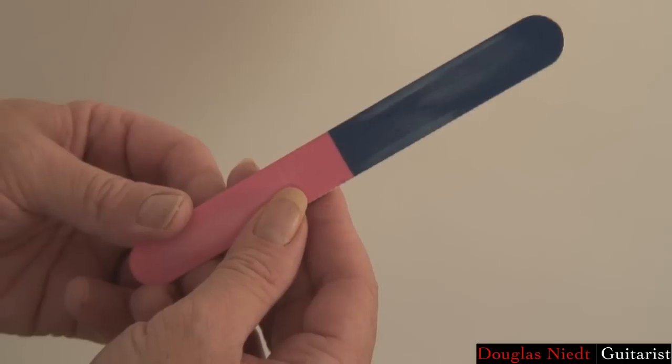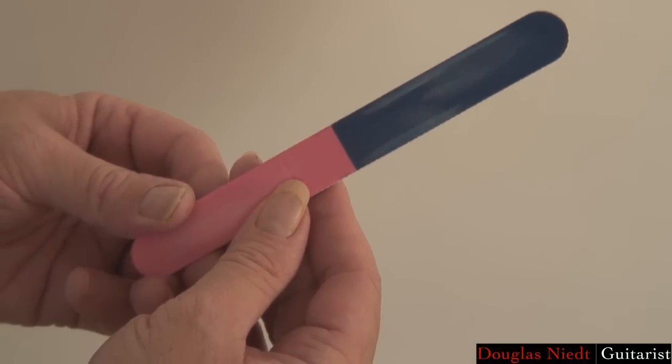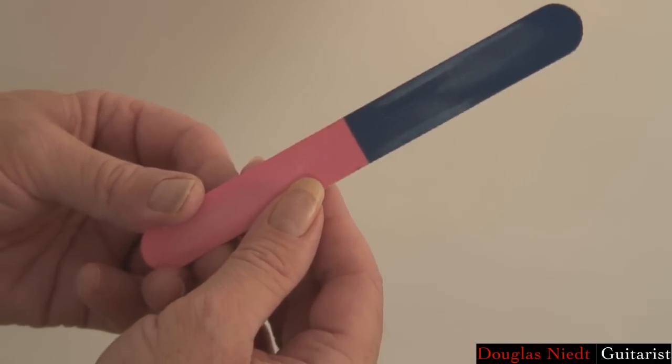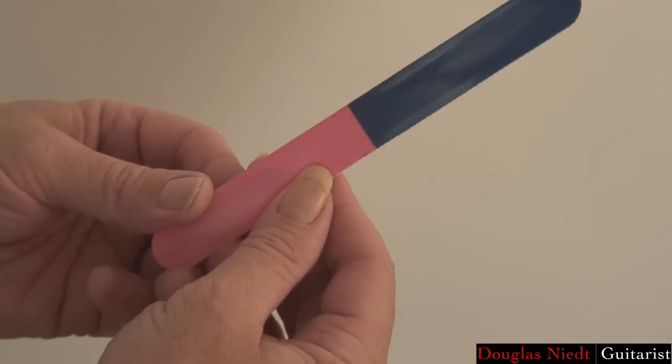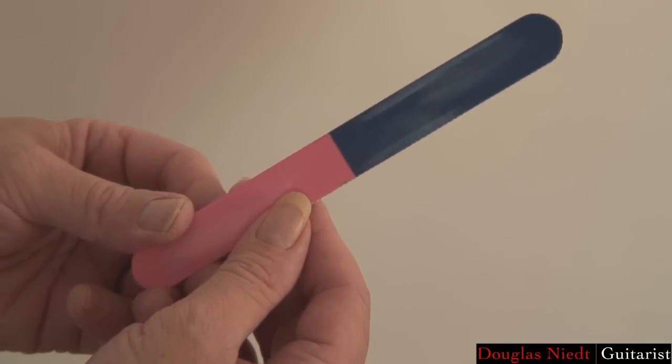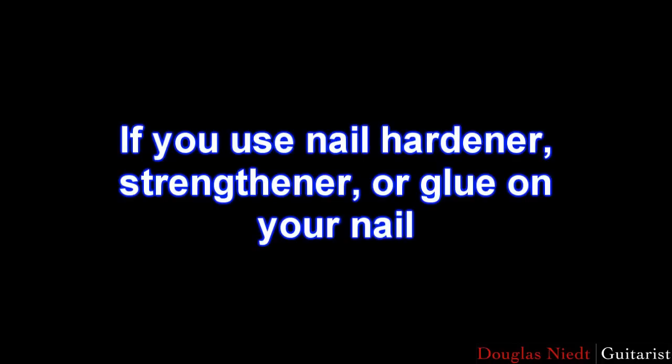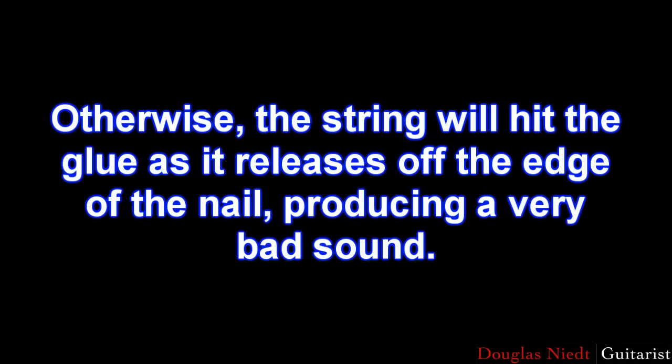Microsurface also makes a tri-grade three-sided buffer that doesn't include the rough 180 grit segment. One more miscellaneous thought: if you use nail hardener, strengthener, or glue on your nail, be sure it's at least a millimeter away from the nail edge. Otherwise, the string will hit the glue as it releases off the edge of the nail, producing a very bad sound.